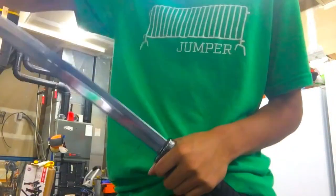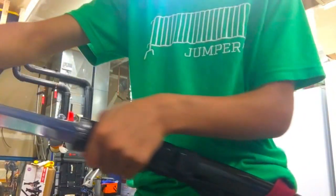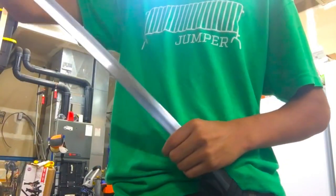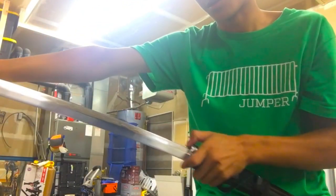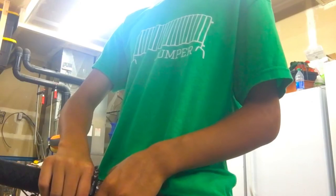Also, why we don't do this: it's because your blade scrapes against the top of the saya and that's going to dull it every time you pull it out and put it back in. Keep doing this — or that — you're going to scrape and dull your sword every time. That's why I'm saying take the saya off the sword. Same with putting it back: put the saya on the sword and slowly come back.